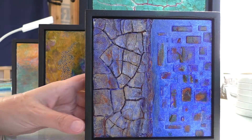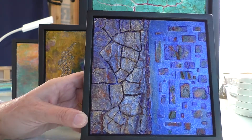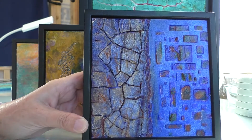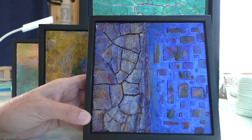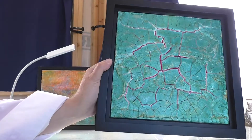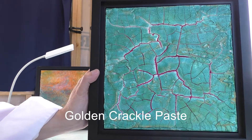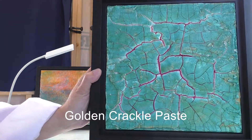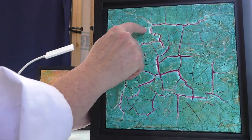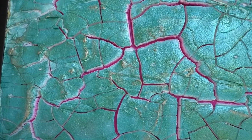Here's an example of a different kind of crackle medium that forms cracks as it dries, and once it's dry, you can actually dig into it and manipulate it to some degree. This painting is a larger example of working with that same medium, where I've got layers of paint underneath it and on top of it, and I've really gone in and carved into a lot of the areas to accentuate certain pathways and certain cracks.